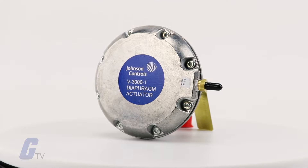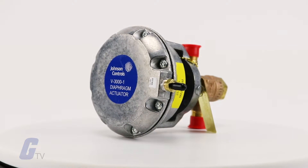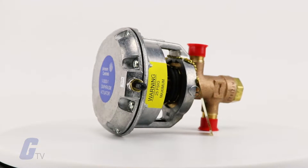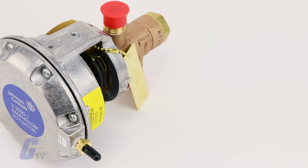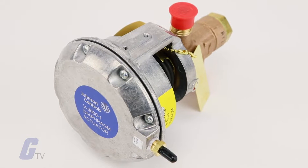The V3000 series pneumatic valve series from Johnson Controls accurately regulate the flow of hot or cold water in small HVAC terminal units. They are available with a factory installed exposed type pneumatic actuator, and enclosed actuators are available separately.